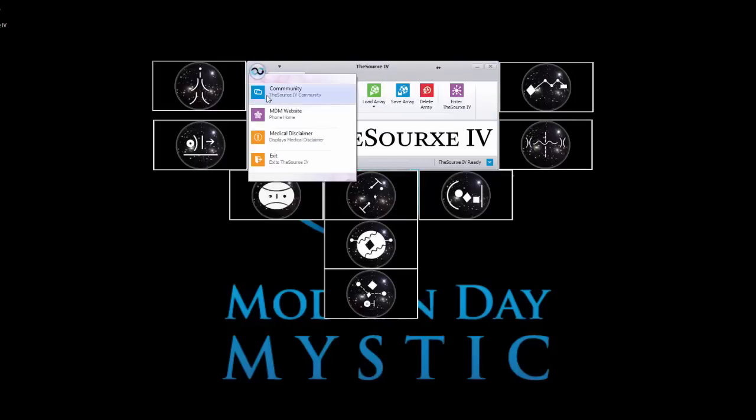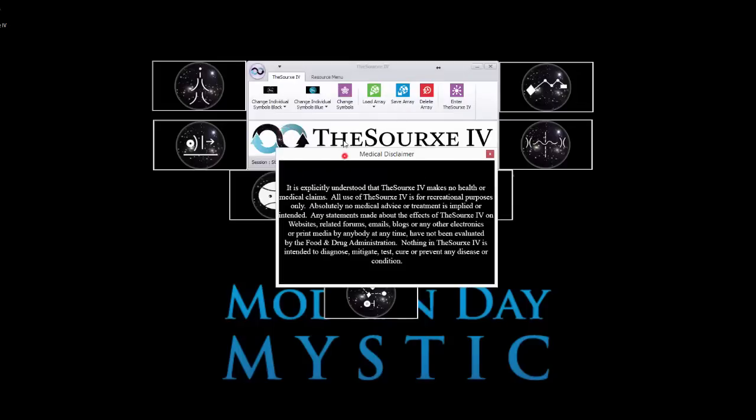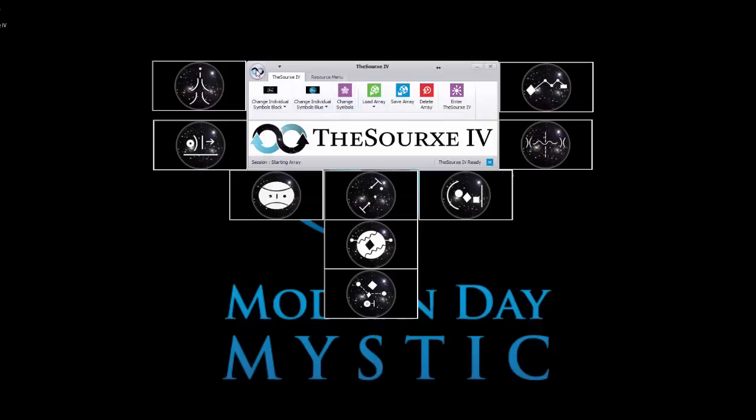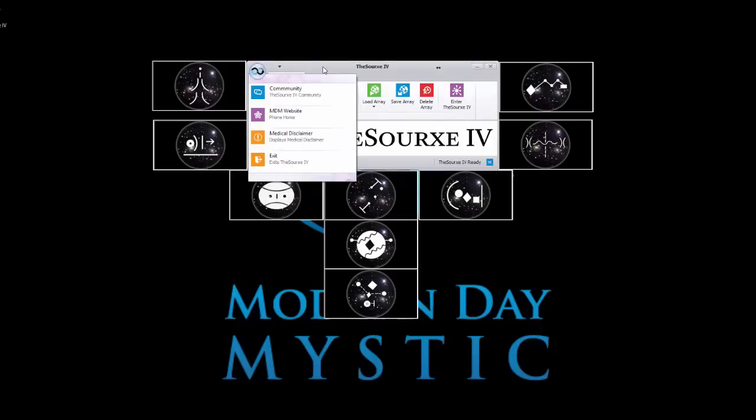Underneath the dropdown we have the community and the MDM website. The medical disclaimer is important — I am not a medical practitioner and I don't pretend to be. Anything you read on any electronic boards via email, websites, or otherwise has not been evaluated by the FDA. This is something you need to agree to when you install the software. All of the products I create make that pretty self-evident. And of course, from here you can also exit the program.